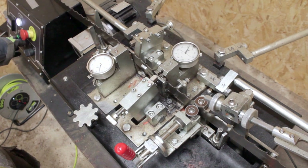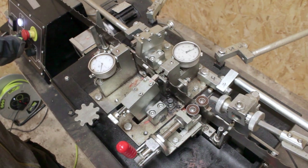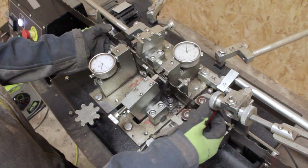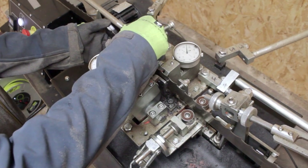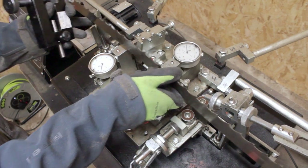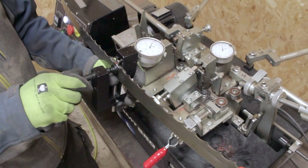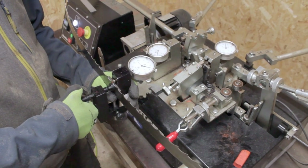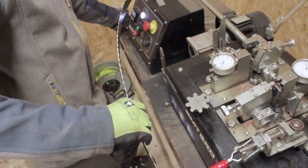Once the blade is in the correct position for pressure to be applied, we give it a test run, mark the teeth we've just applied pressure to — as distractions can happen — then use the caliper to check where the setting lies. Hopefully it's around the 25 mark or below, so we can add a bit more force on the next trial.